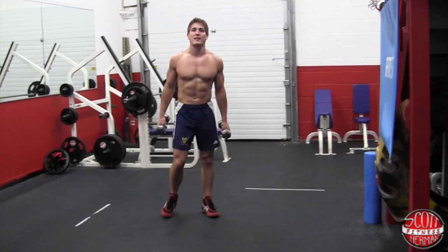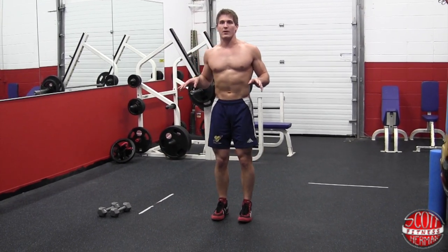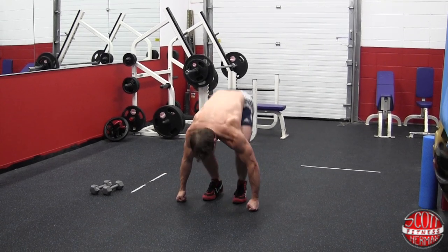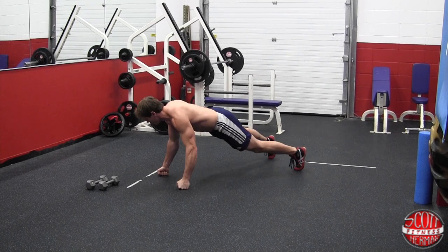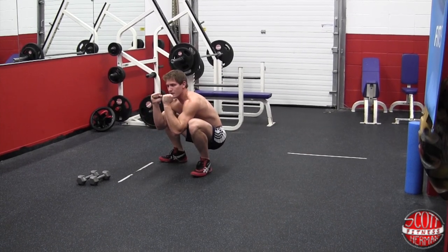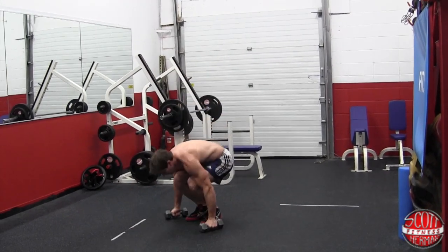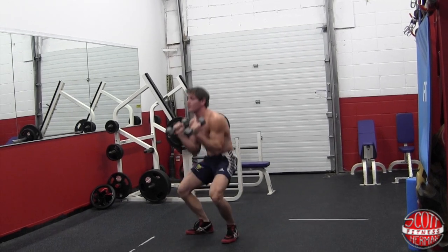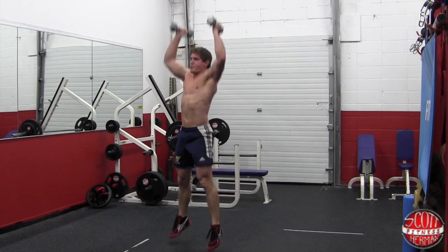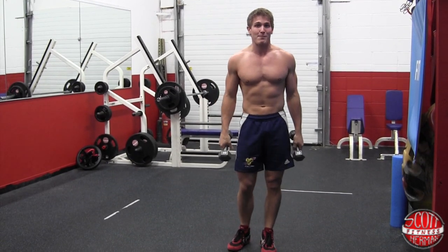The next exercise is going to be a dumbbell burpee. This gets pretty intense, so start off with some lighter weight. You're going to stand up straight, come down, and place the dumbbells up by the side while still holding on to the handles. Jump your feet back — notice how wide your feet are when you come back. Then as you come up, it's going to be one motion — come up and land, then from that position explode up and press the dumbbells at the top. If you've never done these before, go pretty slow the first couple reps because you don't want to get hurt. Even after doing two at speed, you're going to feel a little winded.